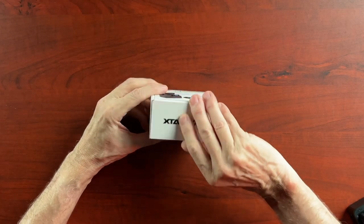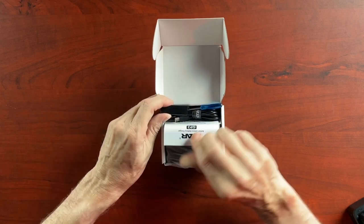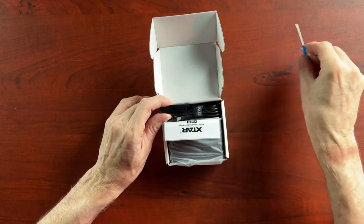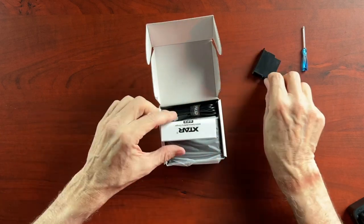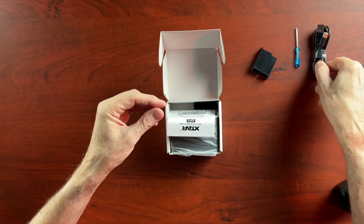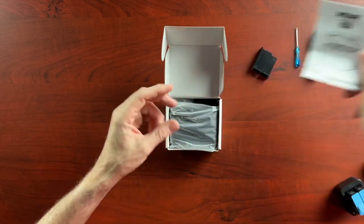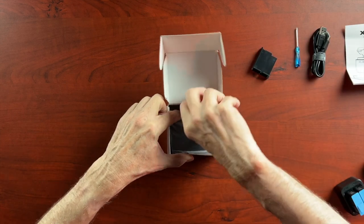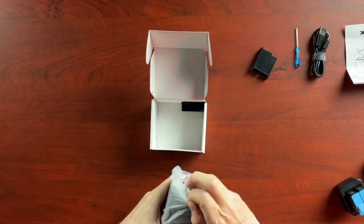Okay, let's open it up. We have a little screwdriver. This, I believe, is an adapter — I'll show you what that does in just a second. They also give you a USB to USB-C cable and the manual or documentation. There's another one of these little adapters, and then this is the main unit.